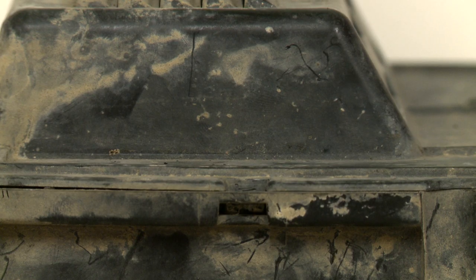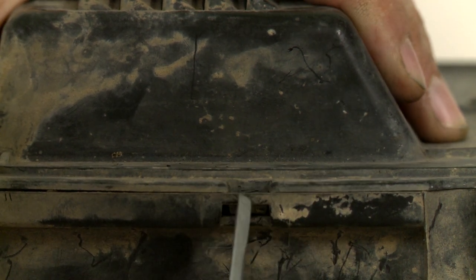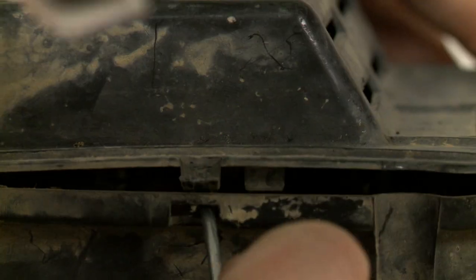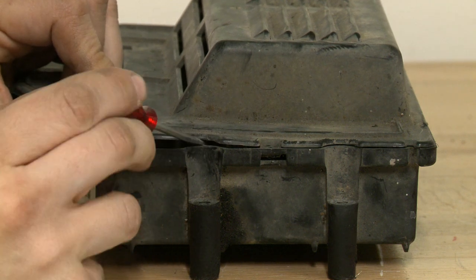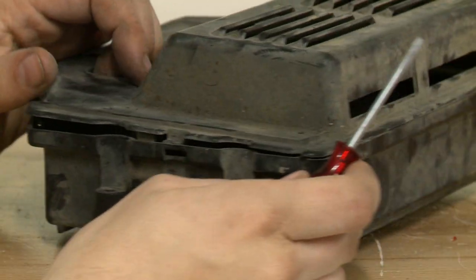It's a little tricky to get the cover off because these tabs are holding it in place. Just push them in with a screwdriver and you can pop the cover out. In my opinion, it's a little easier as you work your way around to get the screwdriver in that crevice and use it like a crowbar.